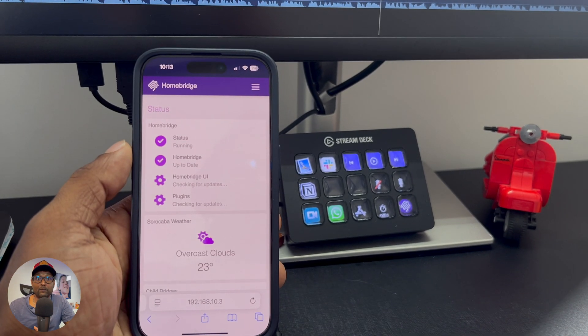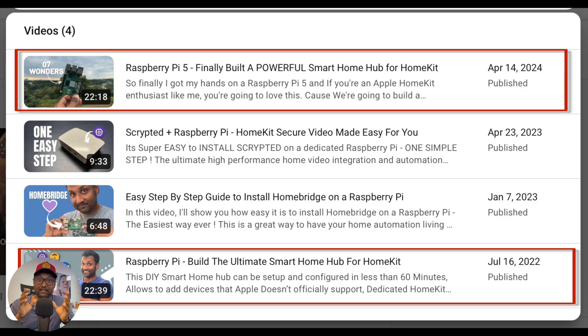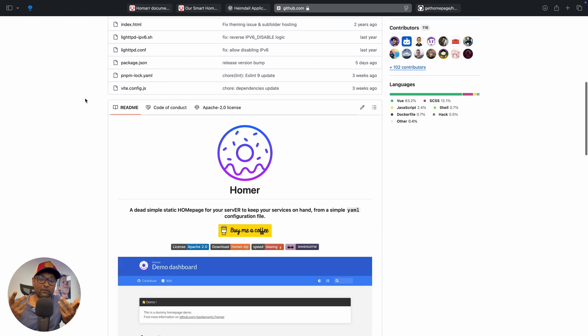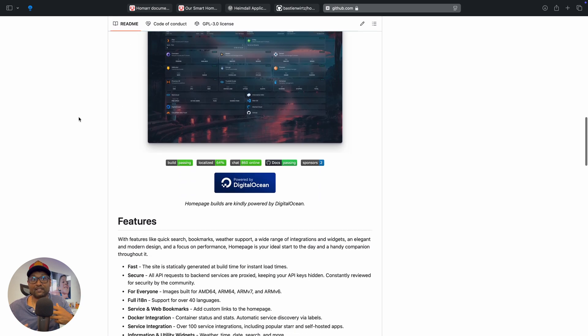There are other dashboard options as well. I did use Heimdall, which I've included in previous DIY smart home videos. I also tested Homer, and there's one more I'd like to test called HomePage. That's the beauty of Homelabs — you're always testing, trying out new things, and seeing what works best for you. There's always some level of tinkering, and along the way you pick up new tech skills and even learn some basic coding.